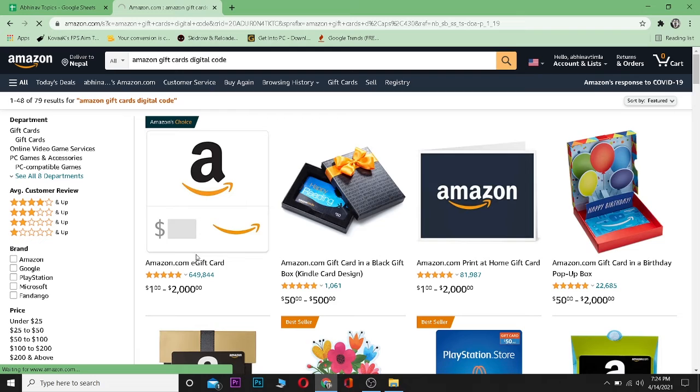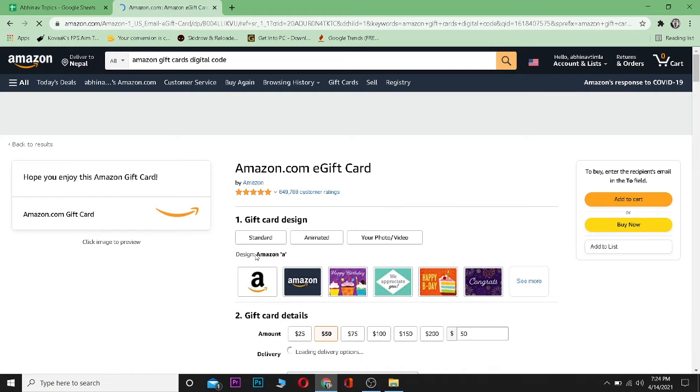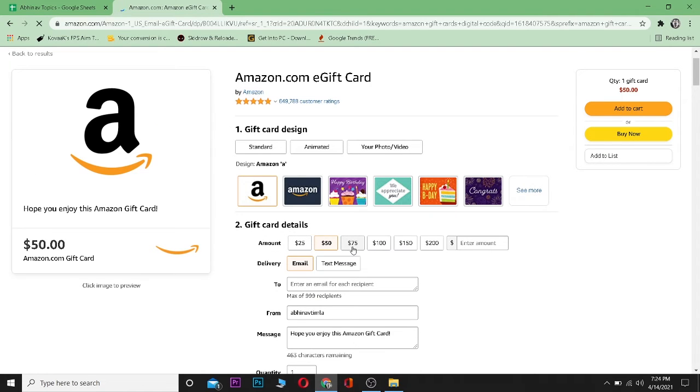Right now let's go for digital. As you can see, here is the amazon.com e-gift card. You can choose whichever one you want. You can choose the style — standard, animated, your photo, or video — and the amount. You can buy a $200 one, a $25 one, or enter a different amount.